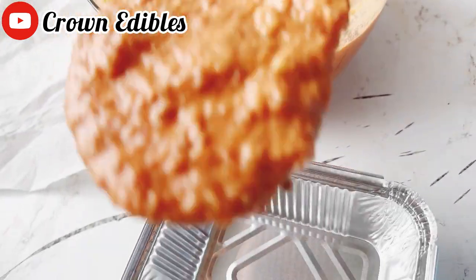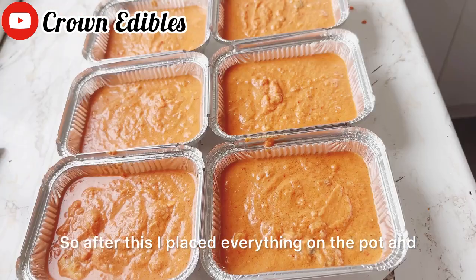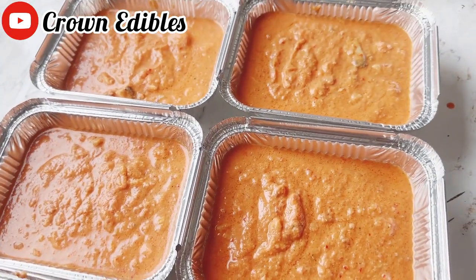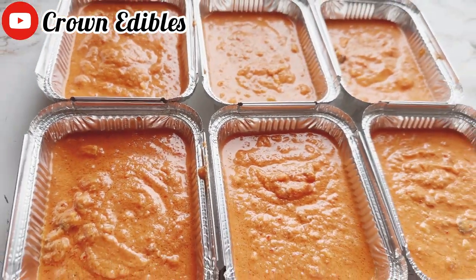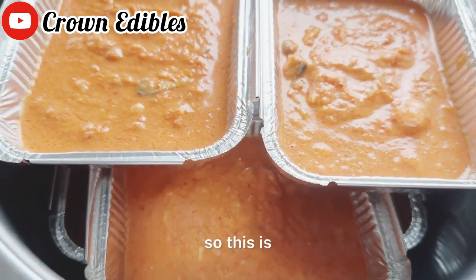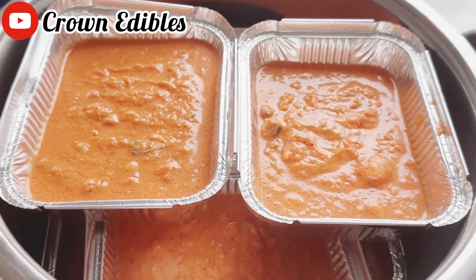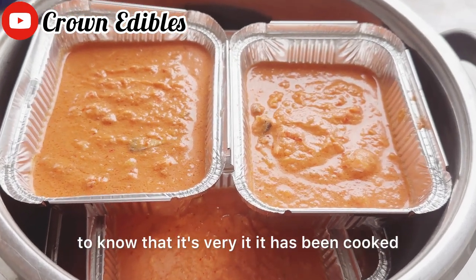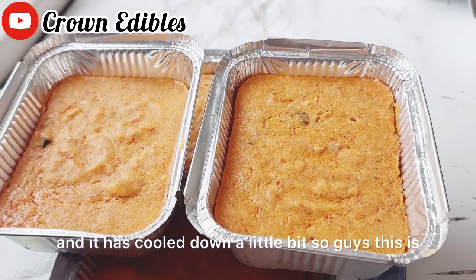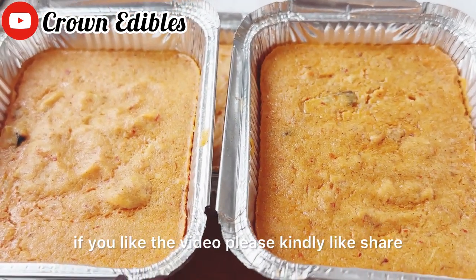I'm serving the mixture now into the foil paper. After this, I placed everything on the pot and cooked for at least 40 minutes to one hour. After one hour it was finally cooked — you know it's done when it gives off a sweet aroma. I've brought them out and they've cooled down a little bit. This is how I make my moi moi! If you like the video, please hit the like, share, and comment. Thank you!